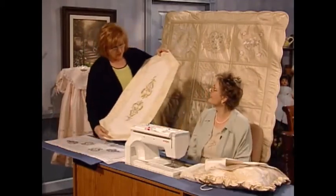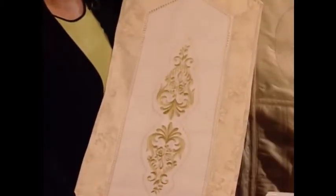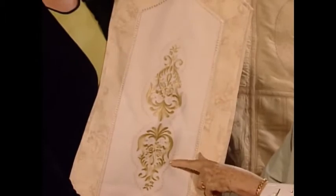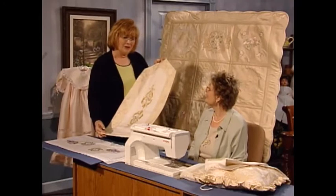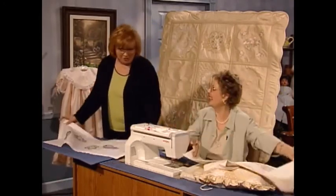Look at this beautiful table runner. This was done in the big hoop — it was hooped two times. And then around the edge, I just put decorative stitching here and around the edge. Marie, you have such elegant taste with your colors. I just love gold and white.